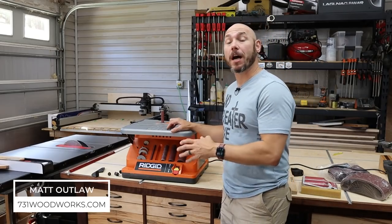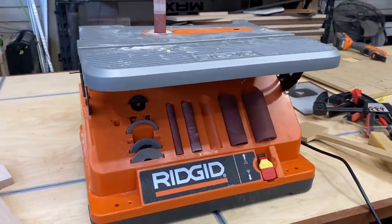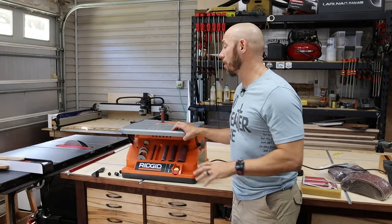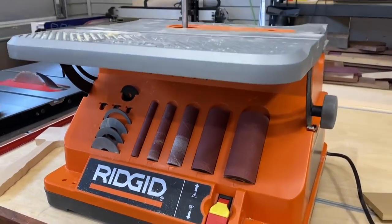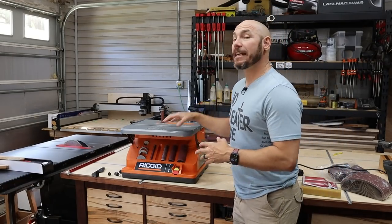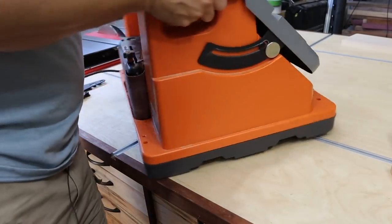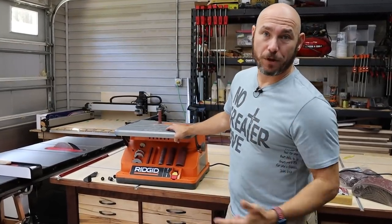Hey, I'm Matt. Today I want to review this RIDGID oscillating spindle sander. This is one of those tools you had no idea how much you're gonna use it until you actually get it in the shop. I got this about two weeks ago and I can't stop using it. I'm using it for all kinds of stuff, especially sanding profiles, curves, circles, and all kinds of stuff. This thing is extremely useful, and it doesn't take up a lot of space and it's only about 40 pounds. I'm gonna go over the features, show you how to use it, and show you why you need it in your shop.